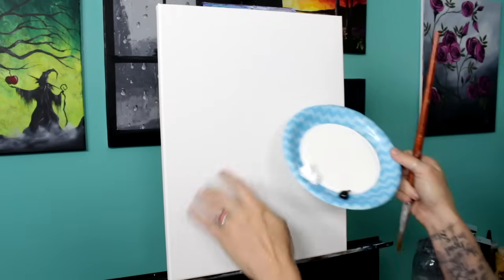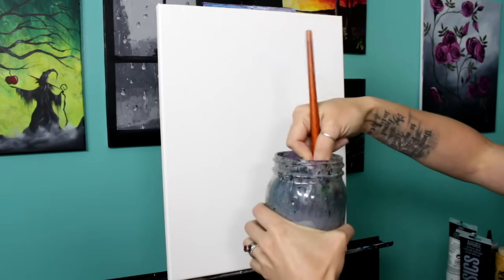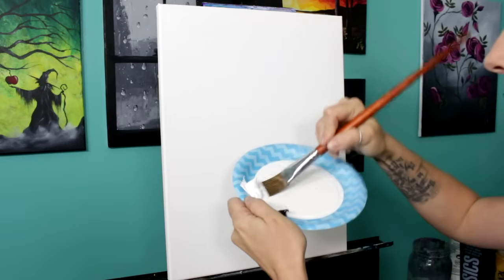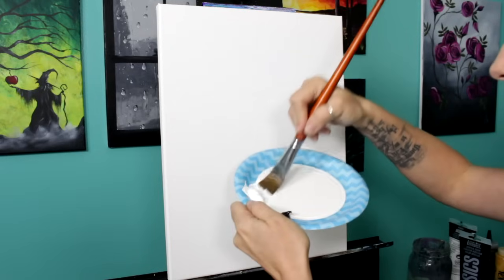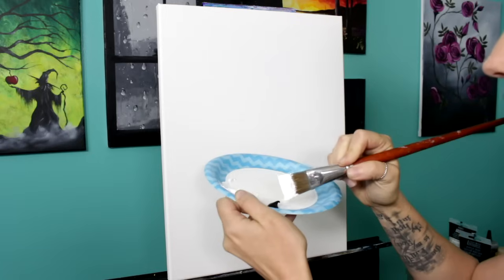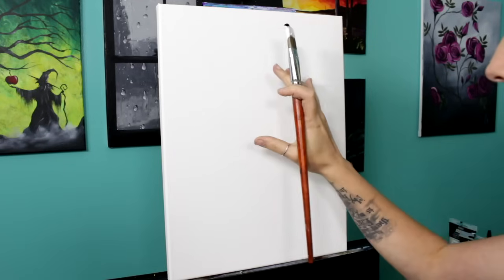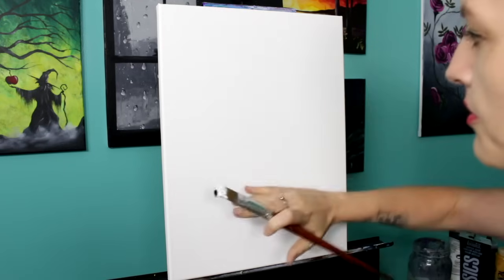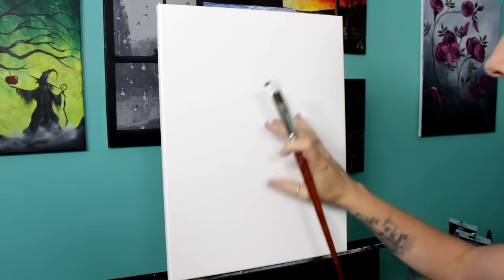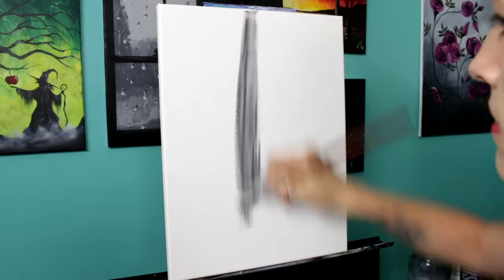To start out I'm gonna cover my background in a fairly light shade of gray using titanium white and Mars black. I'm gonna take my one inch flat brush, wet it in the jar and wipe off the extra water on the edge. I want this to be pretty light so I'm gonna load it up with lots of white paint and then grab a little bit of black on a corner. When I'm painting this background I'm not gonna worry about making it blend perfectly but I'm gonna make all my brush strokes go straight up and down.